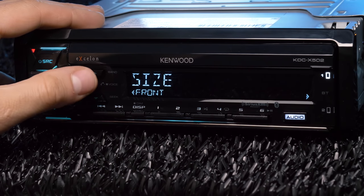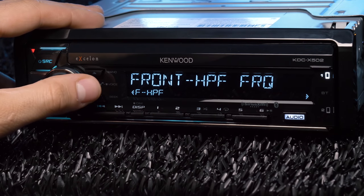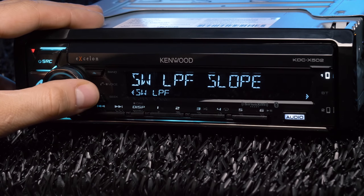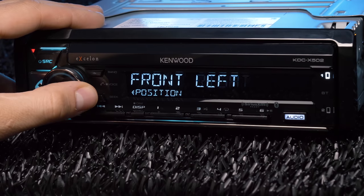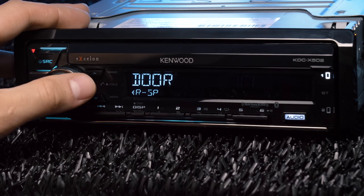Additional audio settings include speaker and subwoofer size, high-pass crossovers for the mids and tweeters, low-pass crossovers for the subwoofers, digital time alignment, listening position, car type, and speaker location.